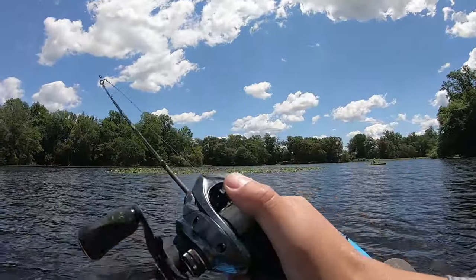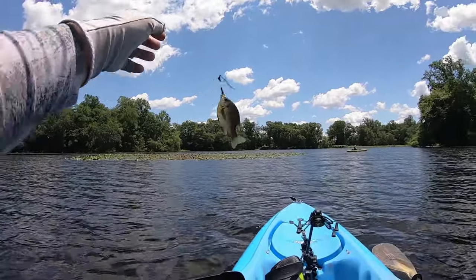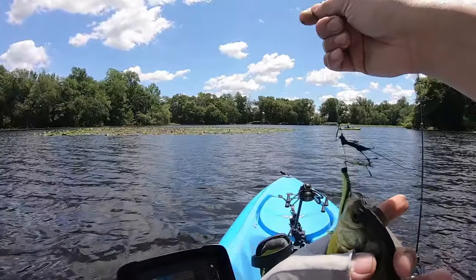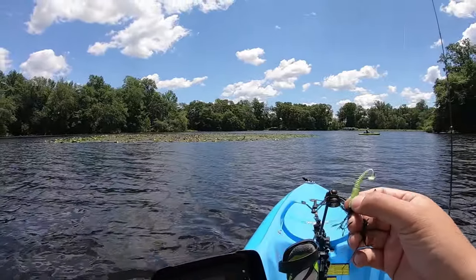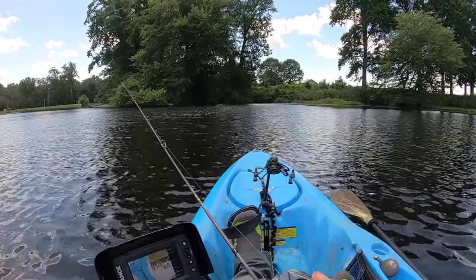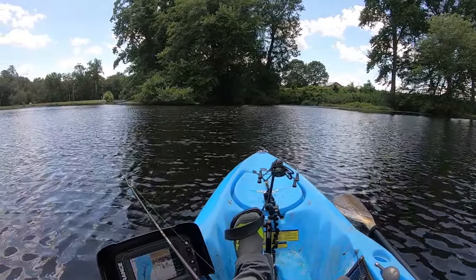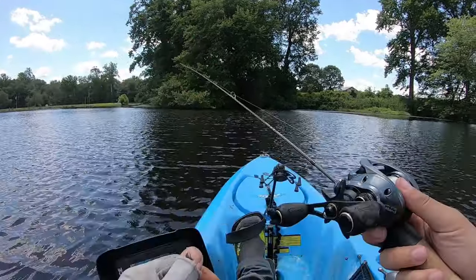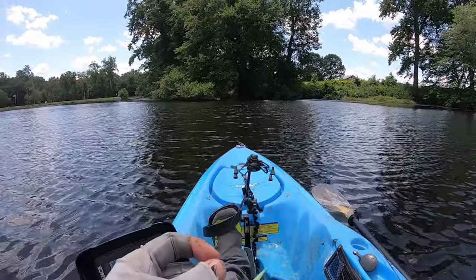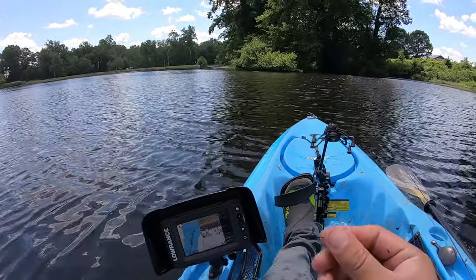Bam, got one! Feels like a sunfish — it is a sunfish, look at that! In you go. So guys, there's another reason why I like throwing these small swim baits and small grub tails, especially these late spring, early summer. These fish are feeding on stuff that just hatched and you want the lures as small as possible.